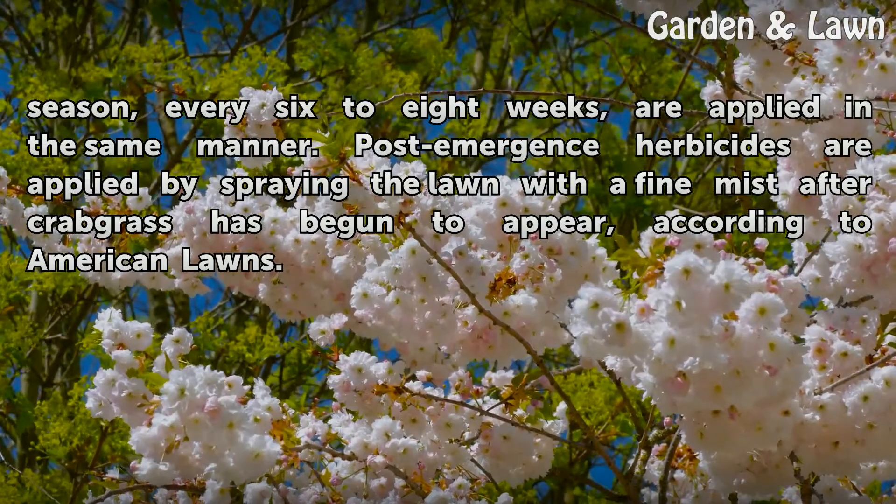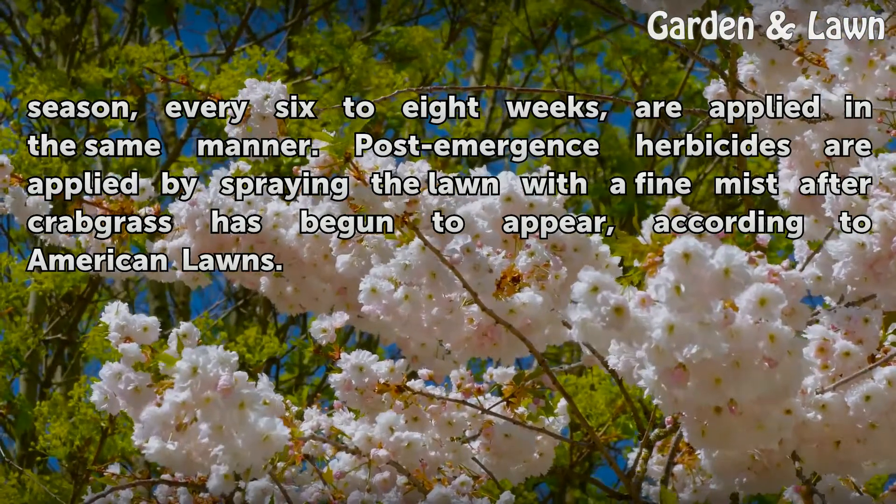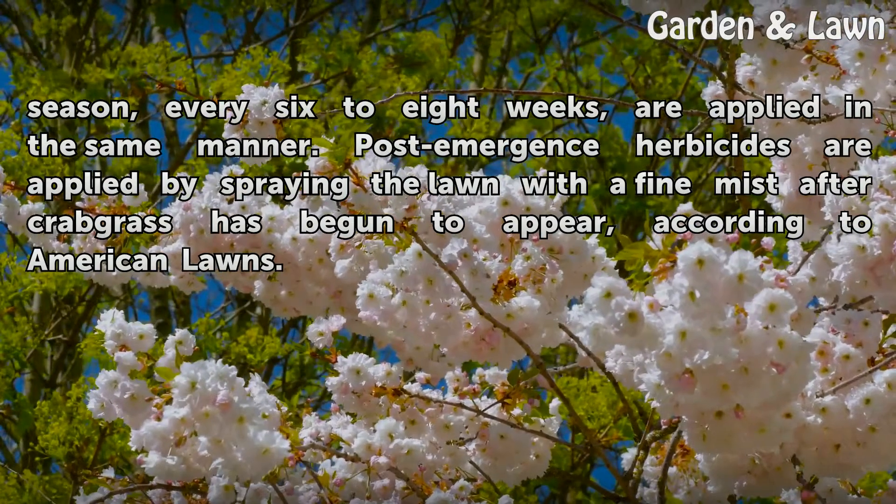Post-emergence herbicides are applied by spraying the lawn with a fine mist after crabgrass has begun to appear, according to American Lawns.